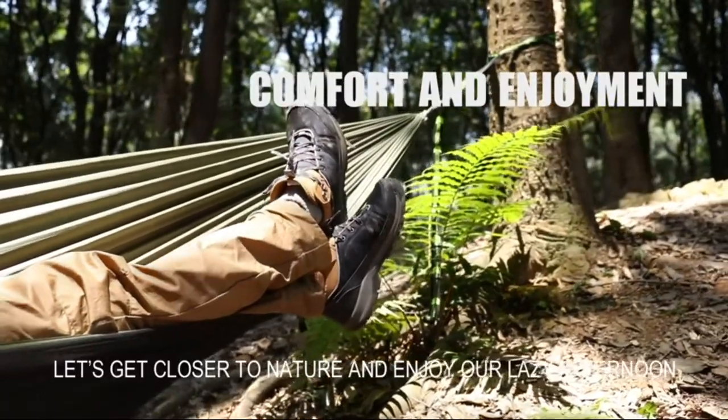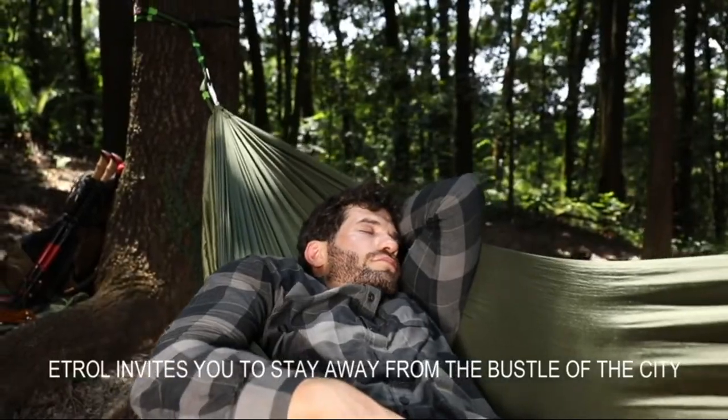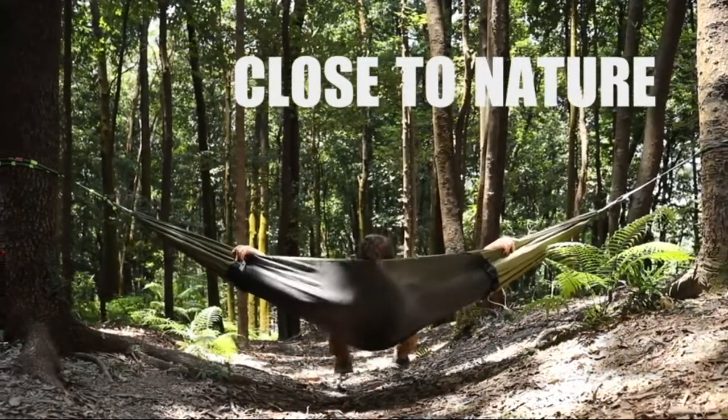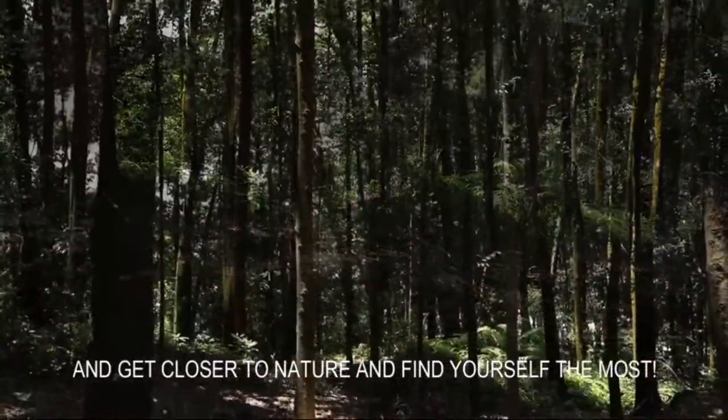Let's get closer to nature and enjoy a very lazy afternoon. We invite you to stay away from the bustle of the city — bring the 3-in-1 hammock and get closer to nature.